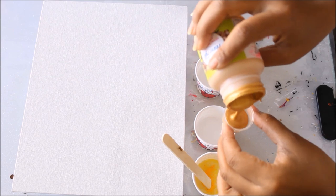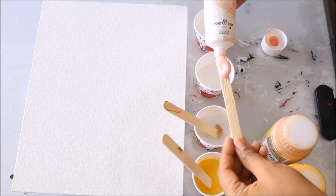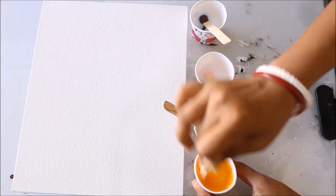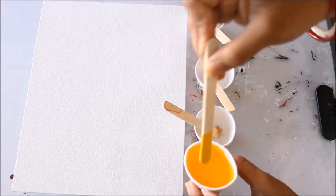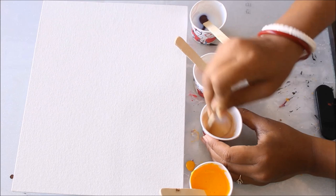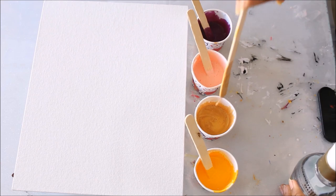Now we'll add the colors. First I'm adding golden yellow, then one scoop of metallic gold. Now I'm going to use a little bit of portrait pink — I know exactly what amount I need so I'm directly putting it in — and then the magenta. Give them a very good mix; the color should be mixed up very well with the pouring medium. When you notice a little bit of flow and a creamy texture, it's ready.